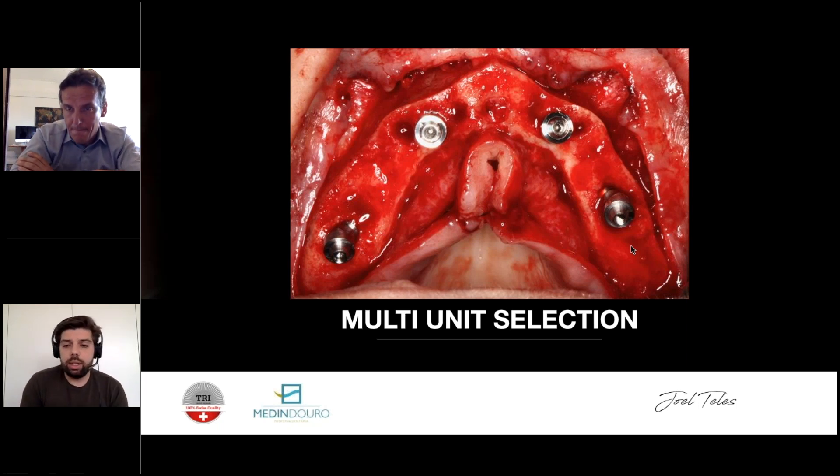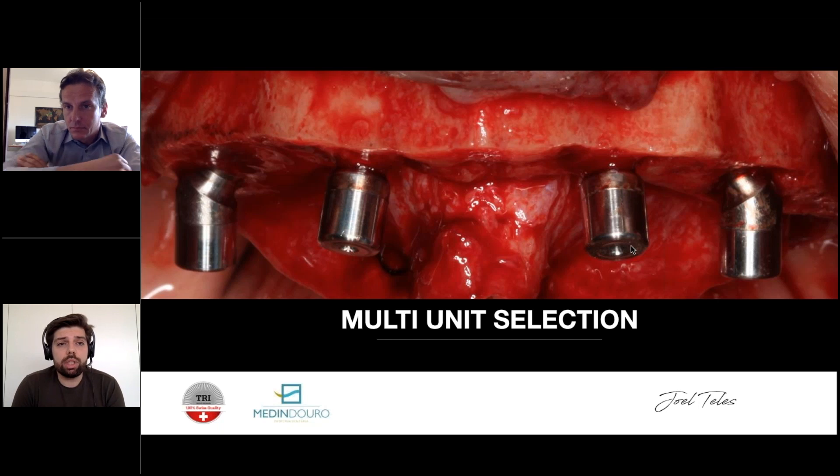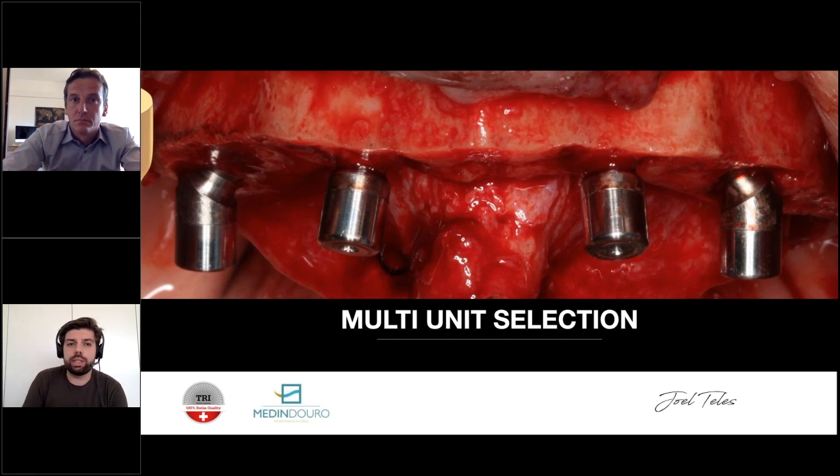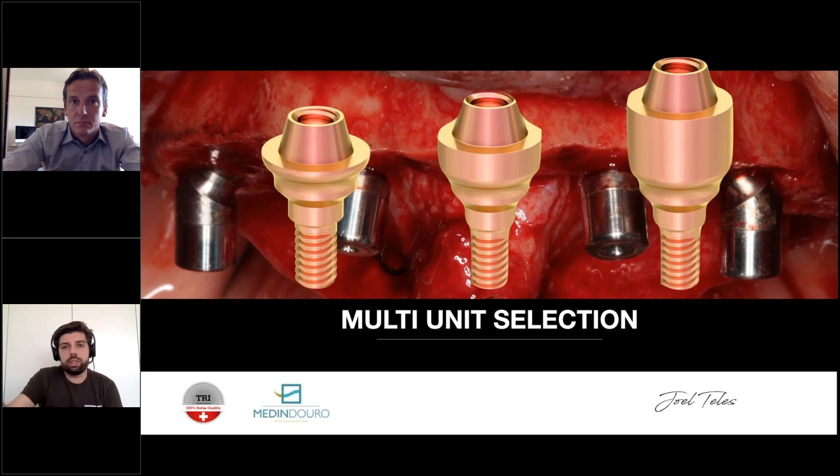In this image selecting multi-units, you can see the shelf is angulated — not flat, it's like this in the upper jaw. Regarding multi-unit height selection: I almost never use 1 mm. Normally I go for 2 mm combined with the thread-free portion of the implant — that gives a good tissue height. I almost always go for 30-degree angulated multi-units for the tilted implants.